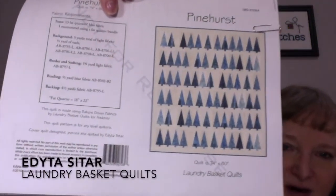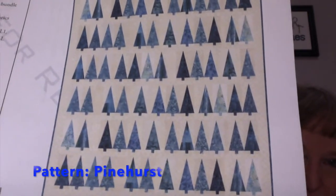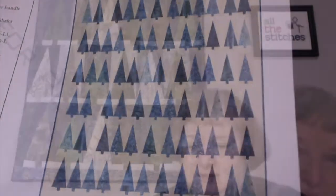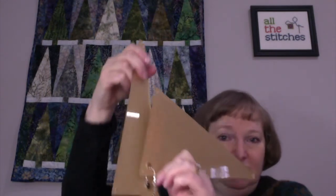This one behind me is what I'm calling Winter Trees. It's a pattern by Edyta Sitar of Laundry Basket Quilts. You can see it's a very traditional type, maybe somewhat modern, but a traditional pieced tree. I love this pattern and I had the templates from her website to make these trees. I always find this shape can be challenging because there's a right side and a wrong side, a reverse side to this.